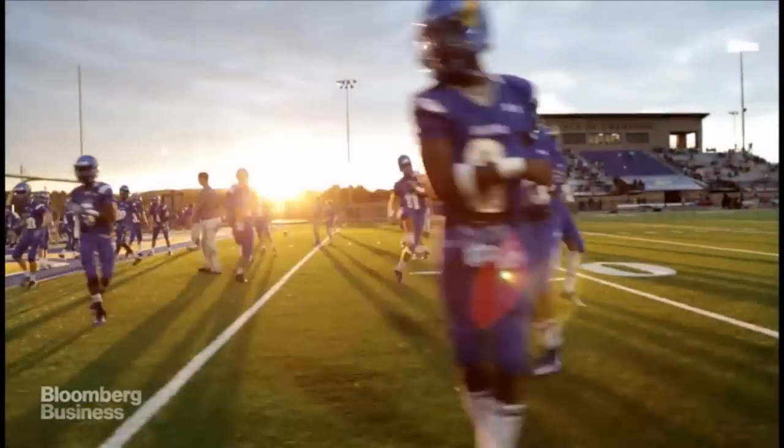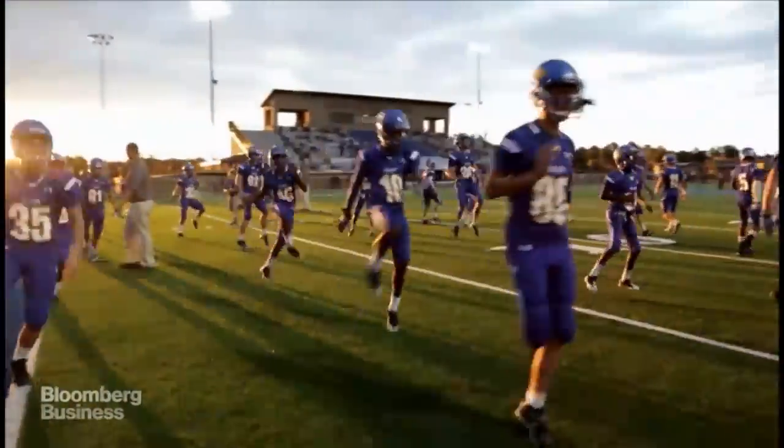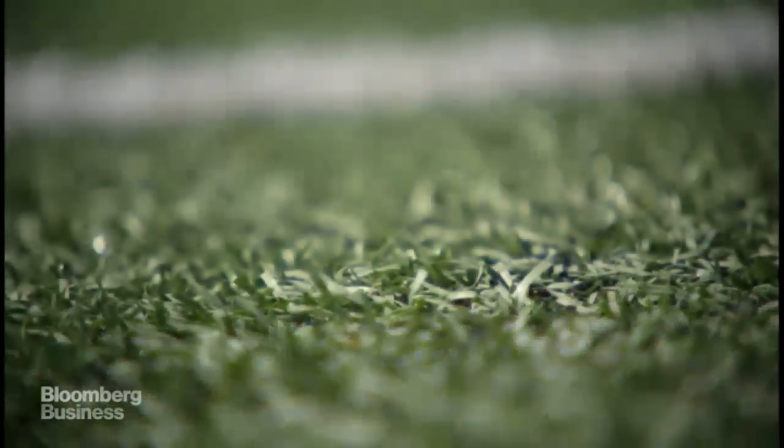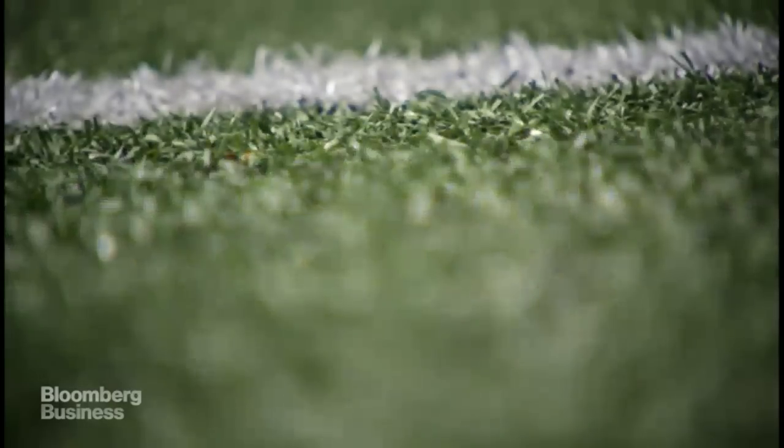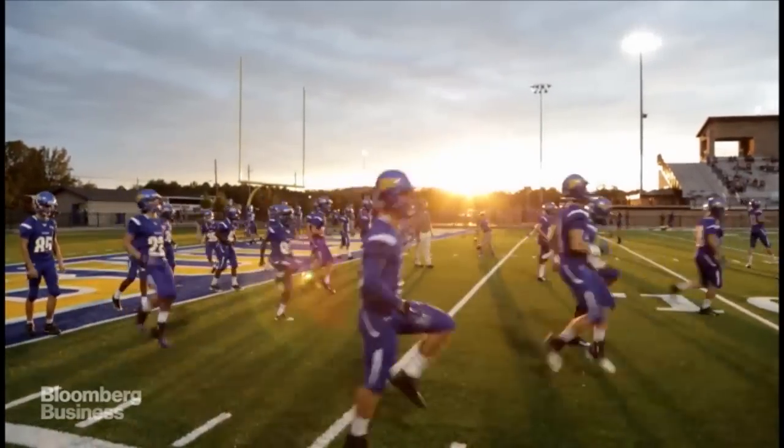One of the most important things with athletes is that the playing surface will be comfortable, safe, and provide good footing. If it's too hard, it's abrasive and it could be detrimental to the athlete. And if it was too soft, it's tiring to run on. It has to be just the right mix.